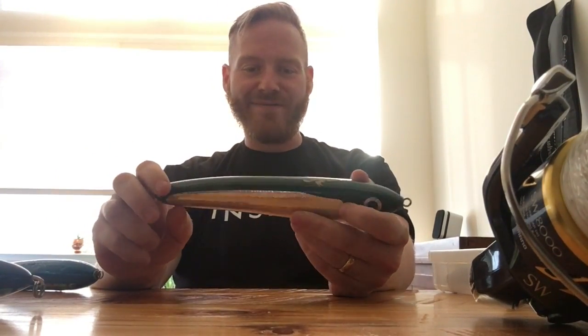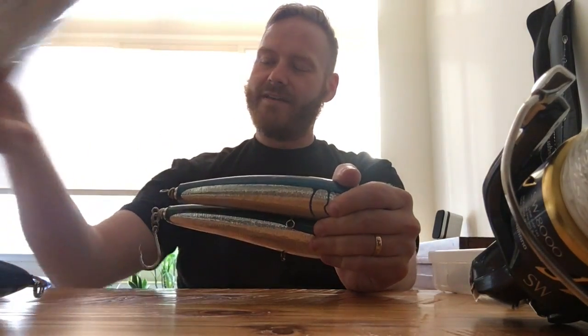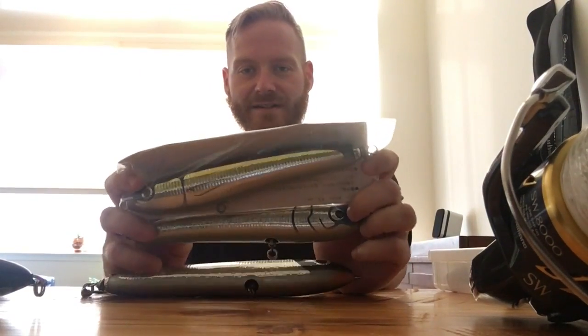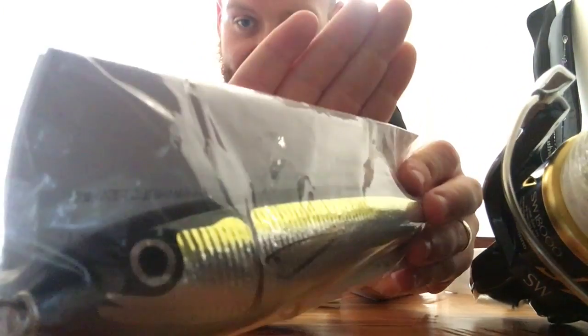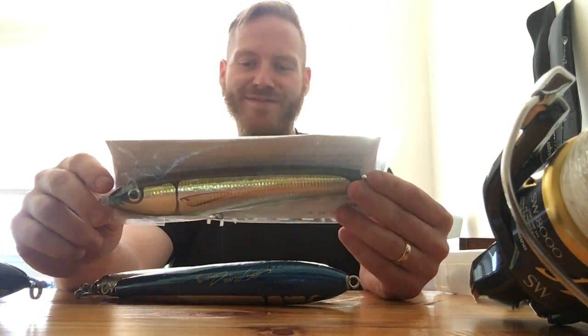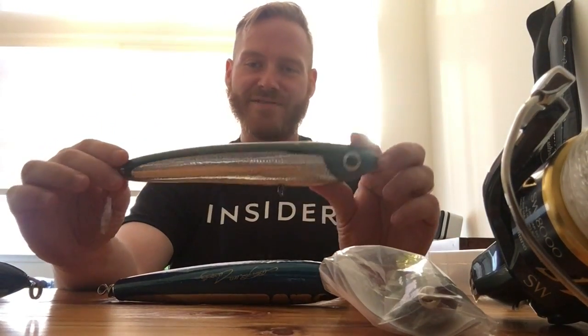Stick baits have always been super effective for tuna, so I bring a variety — once I lose a few I buy a few more. Anything by Carpenter is usually a killer lure; they've been in the game a very long time. Here's a Carpenter Gamma 90 in a gold and black color that I just picked up. These run about $100 — I know they're expensive, but I've seen tuna landed time after time on these lures.